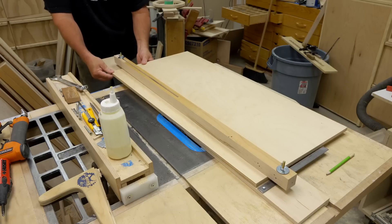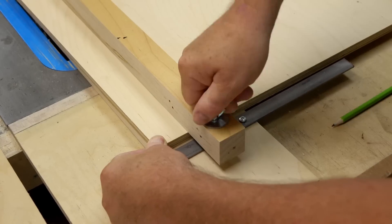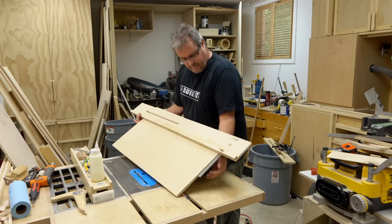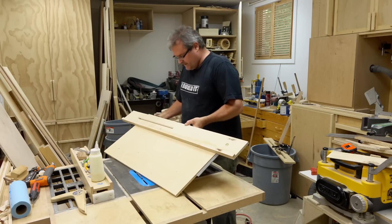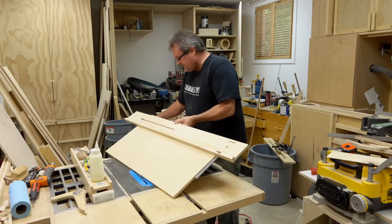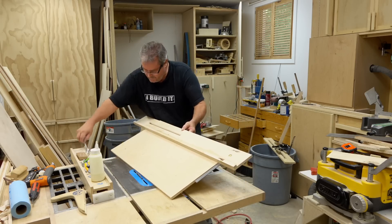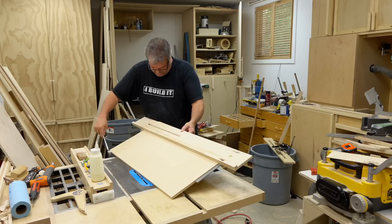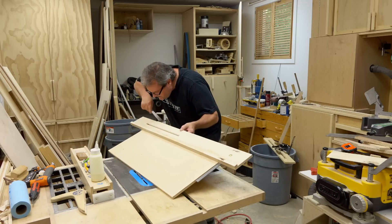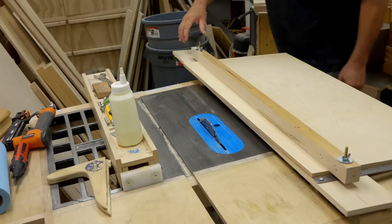When I get it close, I'm just going to tighten down the clamping bar to hold it in place. Then I can flip it over and visually look at that line to make sure it lines up with the edge of the jig, and make adjustments as needed. I can see that this looks pretty good - this might have to come out a little bit. Then I can fully tighten it and make my cut.